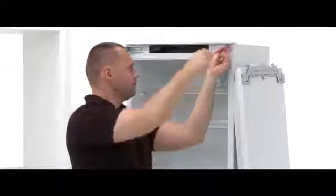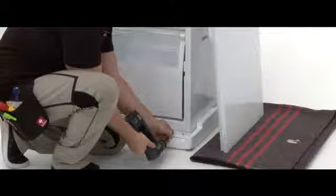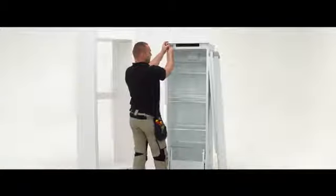Now take the plastic inserts and place them on the right hand side. Take the two screws and screw them into the bottom right hand side. Now reattach the door to the opposite side and fix the fridge door into place using the screws.